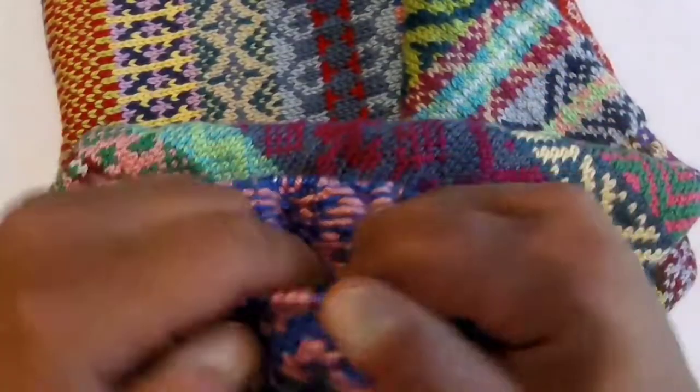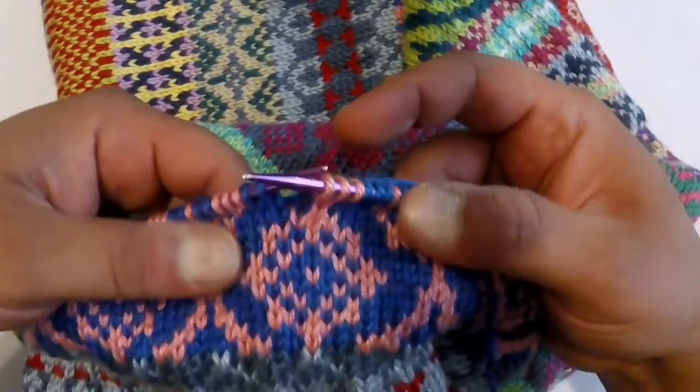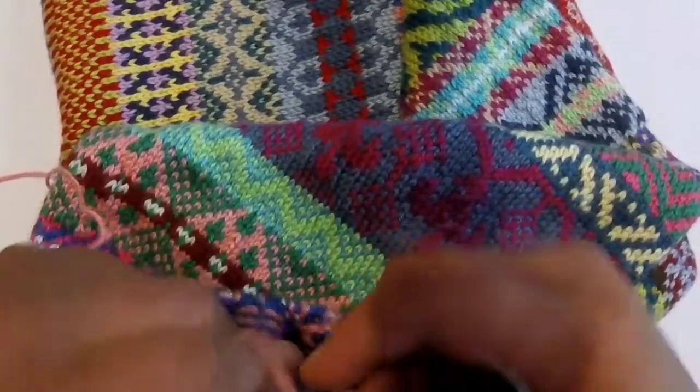What I'm going to talk about in this video is tension, because tension is very important when fair isle knitting so that your work appears flat and it's not bunched up or doesn't have rails or ruts in it.